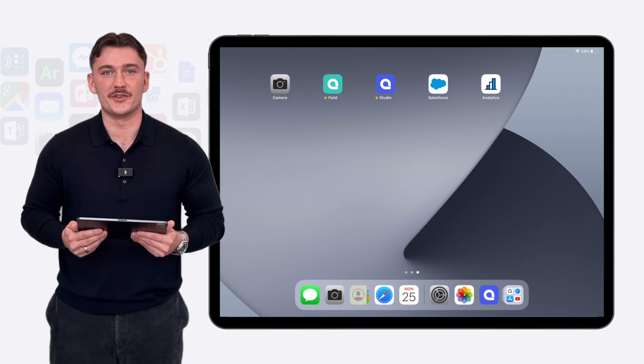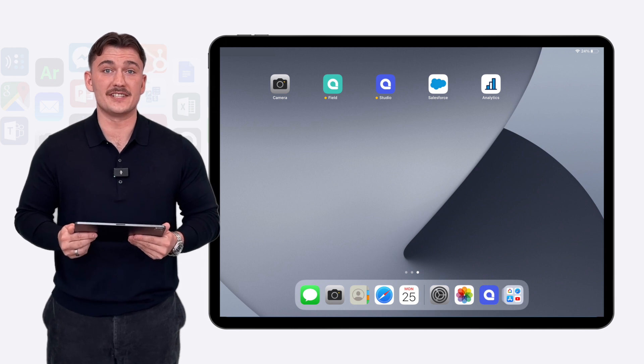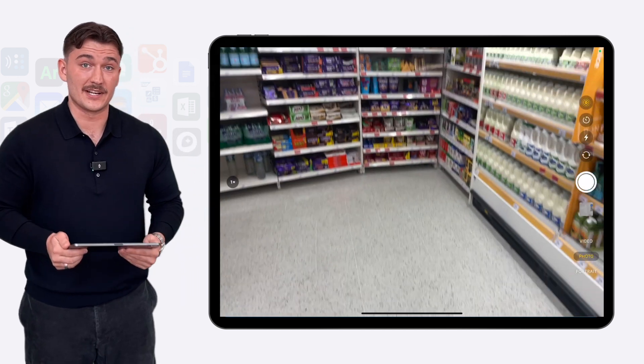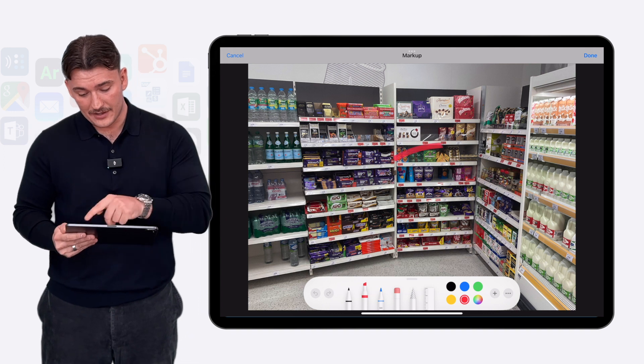Hello and welcome to the Season of Studio. My name is Jack and in this showcase I'm going to show you how easy it is to take a photo of a gantry and annotate the issues with promotion compliance. I literally have to take a photo and click on my marker pen and then highlight the issues.